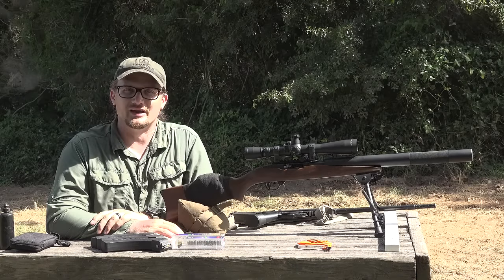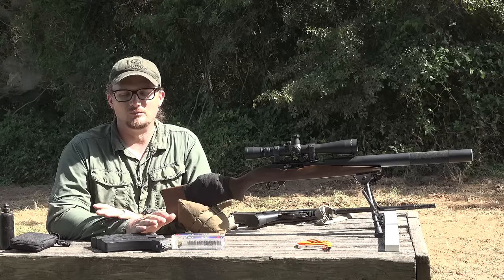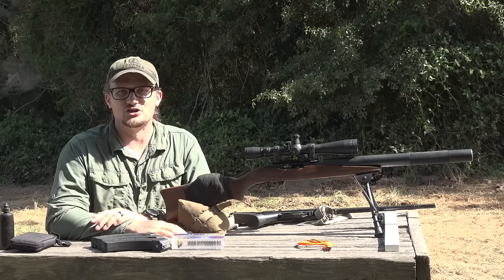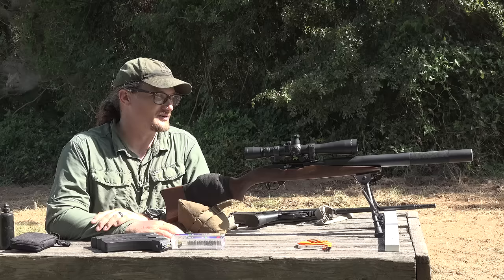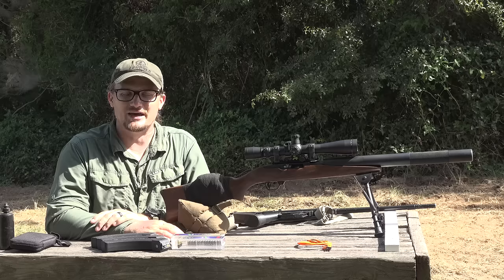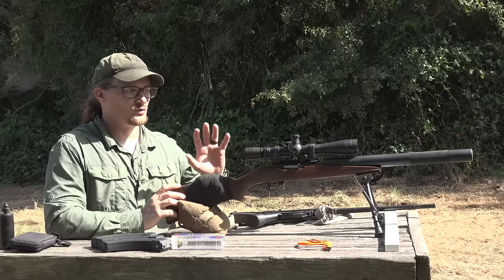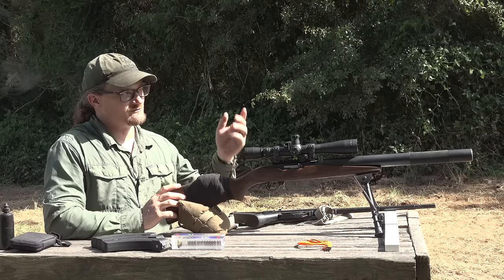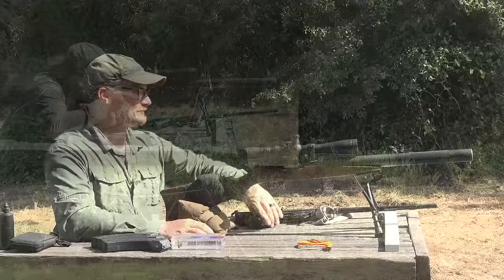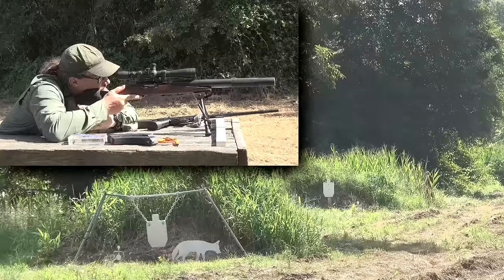Welcome back everybody, this is Chad with IRAC Veteran 8888. Today we have a very special video — likely one of its kind on the internet. We have the most controversial 10/22 in existence, in my opinion: the Ruger IDF 10/22, also known as the 'kneecapper.' We'll dive into this integrally suppressed 10/22, take a few shots at 50 yards with a standard 10-round mag, and then give you a history lesson.